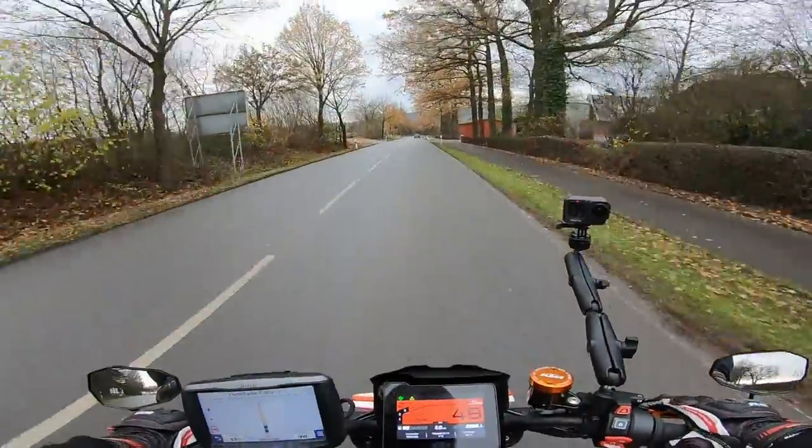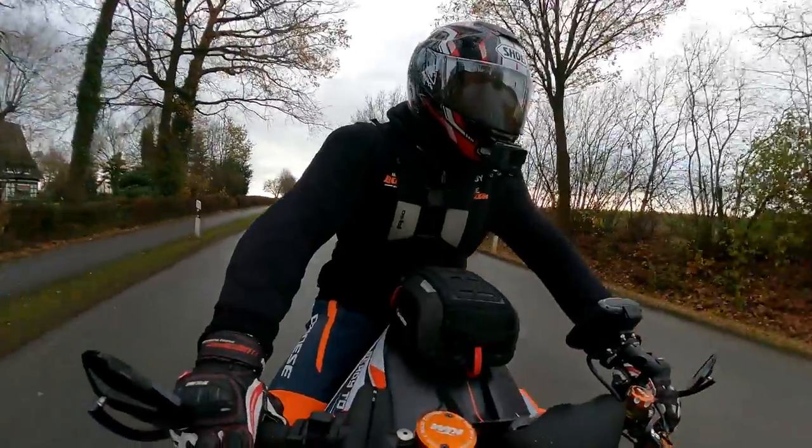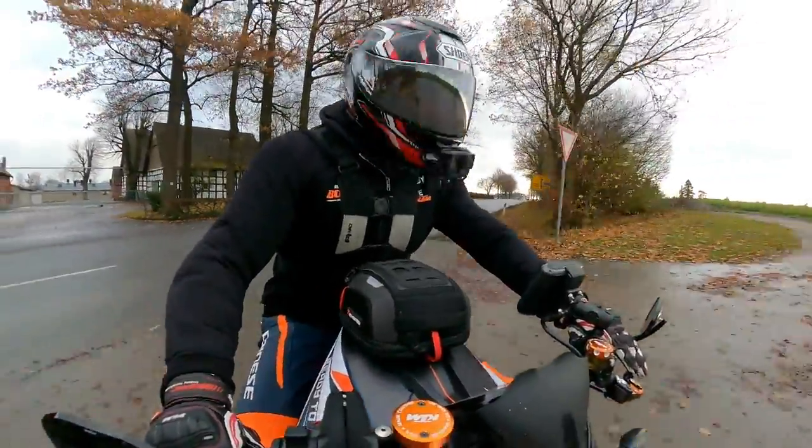Normally with exhaust videos I'd do an install video, but it's really not difficult to install on this bike — it's just two screws, two bolts, and you just whip the thing off.